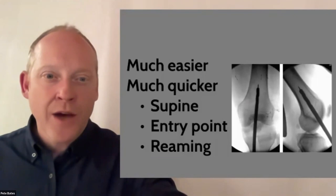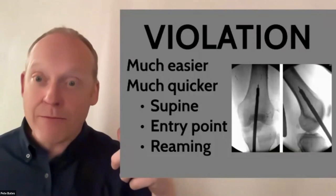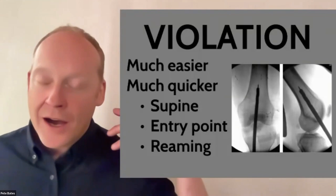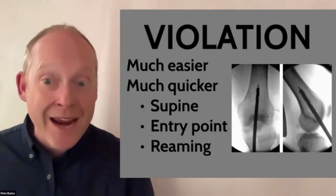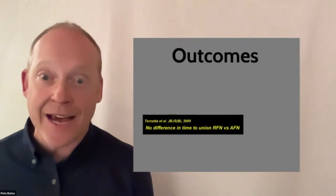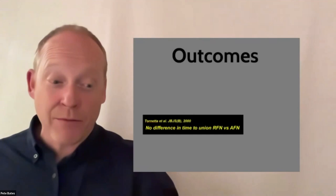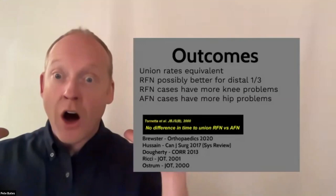People talk about violating the knee — when you put that reamer into the trochlear groove you are indeed entering the joint. But when you do a humeral nail you violate the rotator cuff insertion, and with antegrade nailing you violate the gluteus medius insertion. There is a degree of violation in any nailing procedure. Retrograde nails have been around since the early 1990s and there are huge numbers of outcome studies.